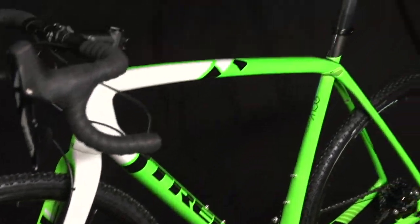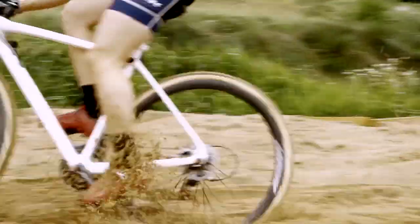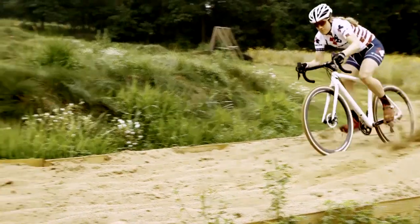The geometry was something that we developed specifically with Katie Compton. She worked tirelessly on round after round after round of geometry testing until we got it just right.